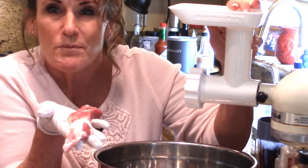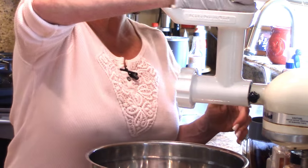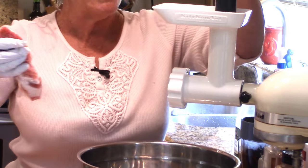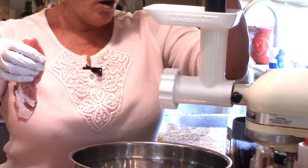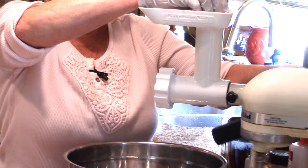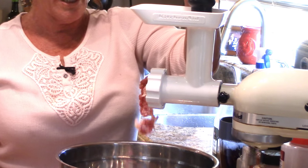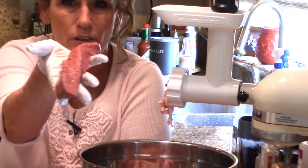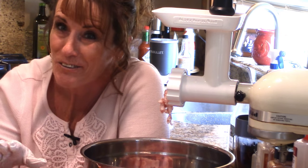I've got my pork all cut up in strips and it's going to go down in the hopper very simply. I put my big 16-cup stainless bowl underneath because I know I'll need the room. I turn the KitchenAid on - this attachment is probably the best one I've ever bought, I use it the most and absolutely love it. Now it's time for the beautiful elk meat - look how pretty that red meat is, it's so lean and delicious.